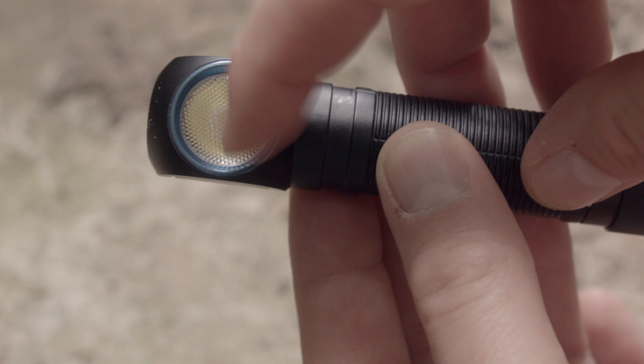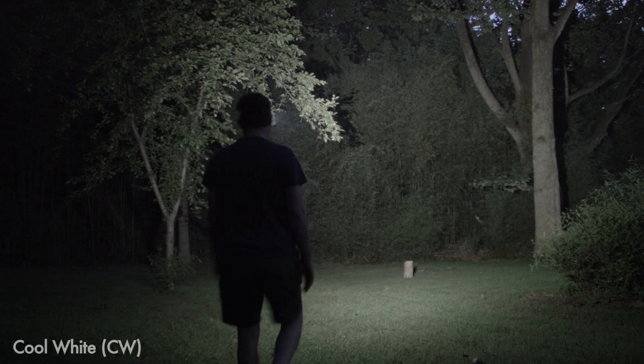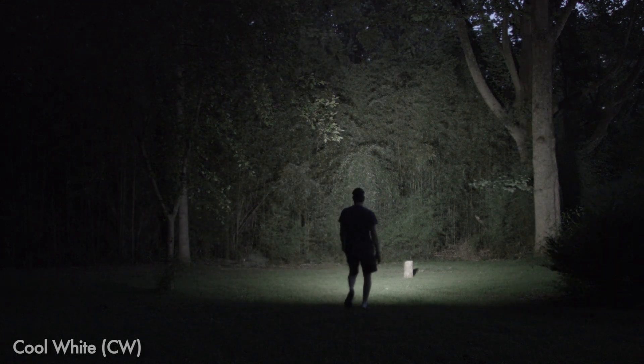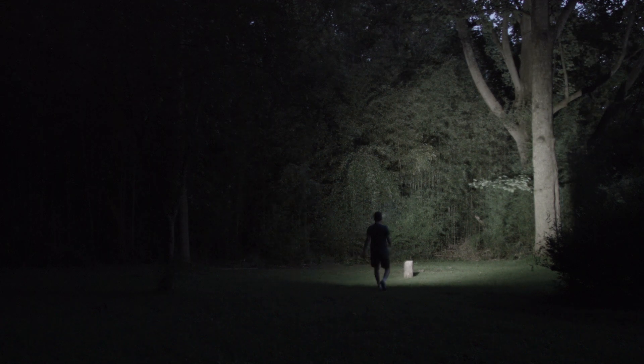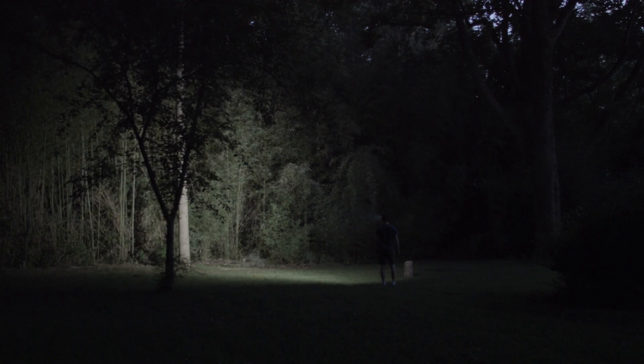You might think this sounds a lot like Armytek's Wizard USB that I reviewed a few months ago. You'd be right, except this is brighter, has a slightly more straightforward user interface, and a better charging system — not that there's anything wrong with that other headlamp.